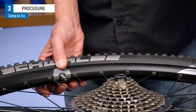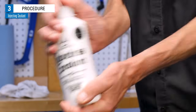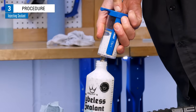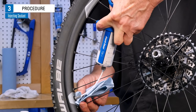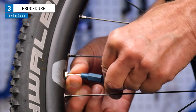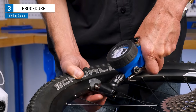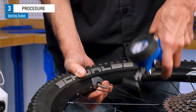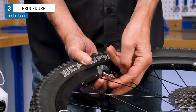After inflating and confirming the bead is seated, release the pressure. For those injecting sealant, give your sealant a good shake before drawing out the appropriate amount — typically 2 to 4 ounces — and inject it through the valve into the tire. Reinstall the valve core and inflate the tire. Having the pressure a little higher than you would normally ride can help push the sealant into any anomalies in the tire or tape for a better seal. Again, do not exceed the max pressure.